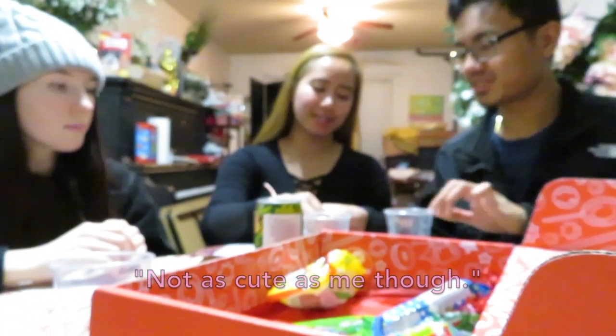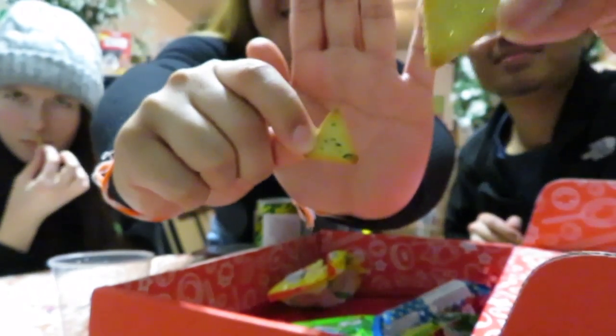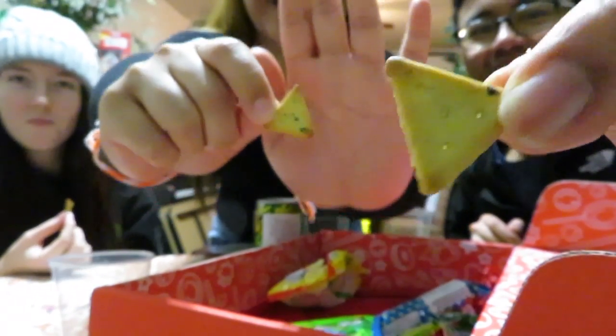Aww, they're cute! They are definitely triangles. They're tiny. Super cute.